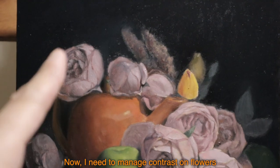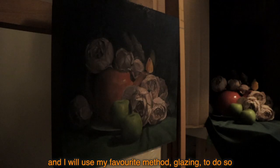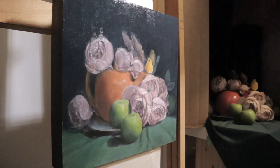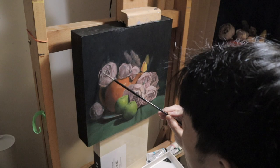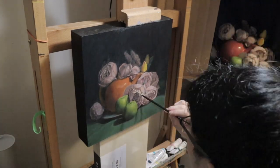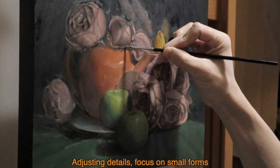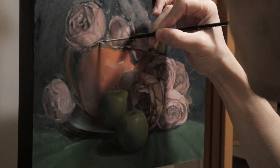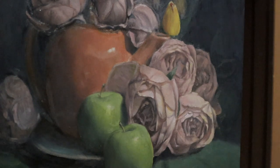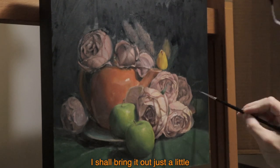Now I need to manage contrast on the flowers. Parts of the flowers that are in shadow need to be darkened, and I will use my favorite method — glazing — to do so. I also just realized the light for my easel is too blue, but it's fine. I'm fine. Adjusting details, focusing on small forms. The apple at the back is a little too unnoticeable — I should bring it out just a little, same with the leaves.